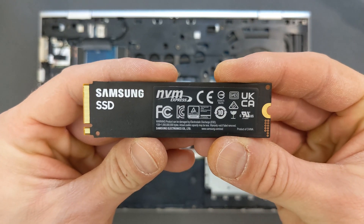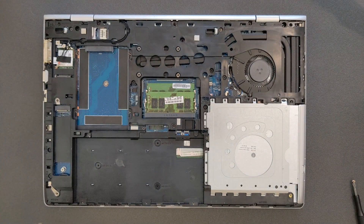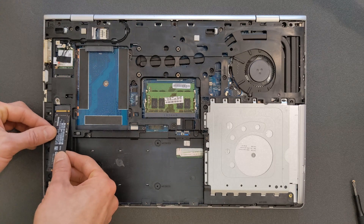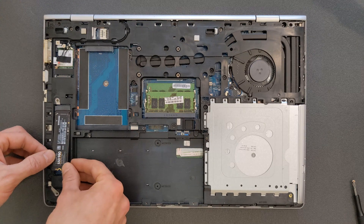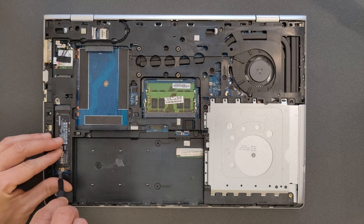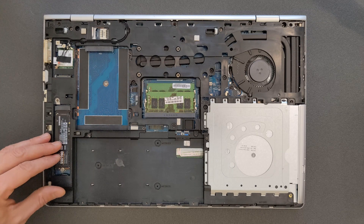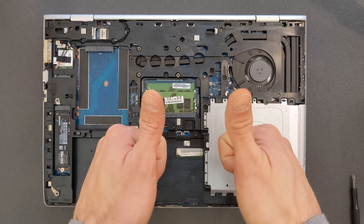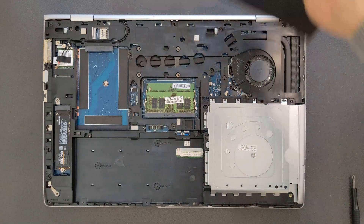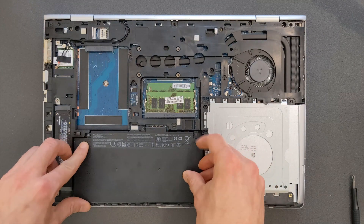Of course you don't have to buy this one or upgrade to this solid state drive — you can find your own, whatever is compatible with this laptop. Maybe you need one terabyte, maybe you need a smaller one, a faster one — there are options out there, any amount available. I'm just showing what I'm upgrading to, and that's going to be working 100%. Now you can put the battery back since the upgrading part is finished.